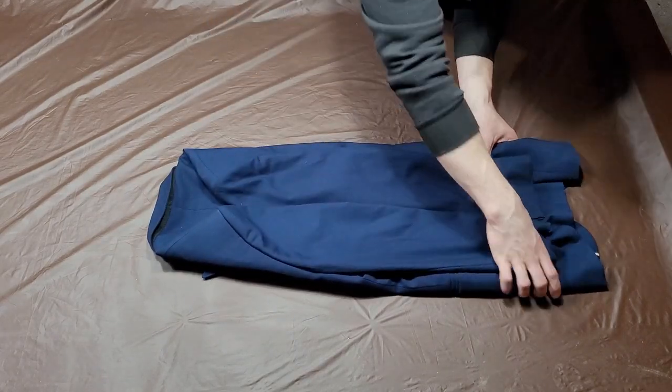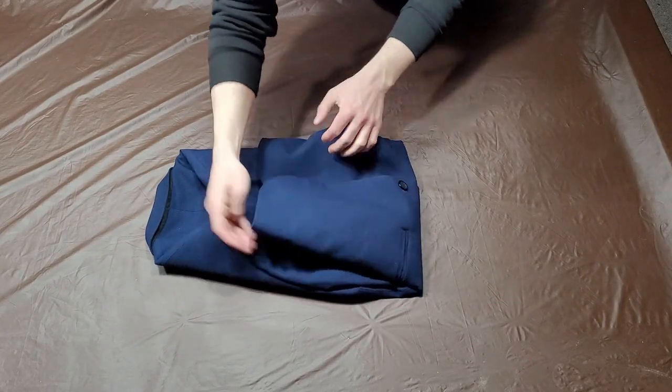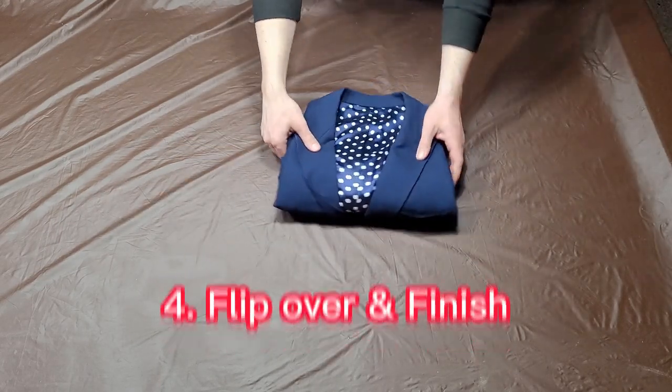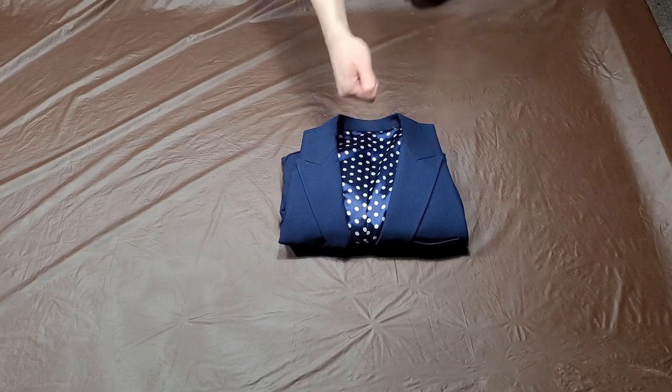For step three, fold the jacket in half vertically. You may wish to do this twice. Finally, flip it over, lay it flat, and store it away. Thanks for watching.